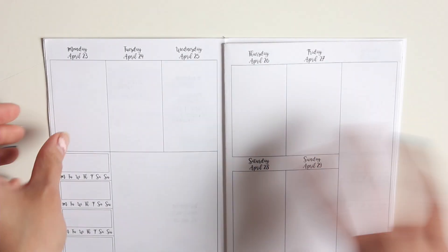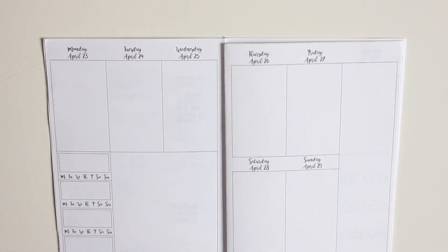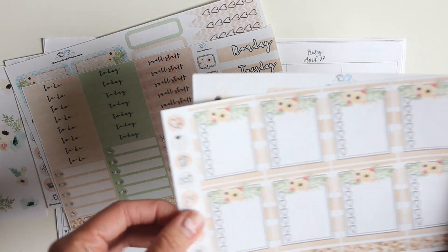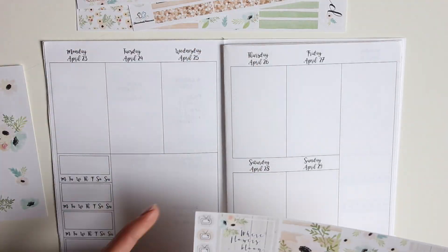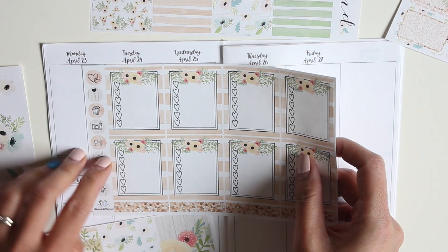For this week I'm going to be using an old kit from Tasseled Planner. I just love the springy colors of this — 'Where Flowers Bloom, So Does Hope.' It's a really beautiful, pretty kit. Unfortunately this kit is no longer available from Tasseled Planner, but go check out her shop anyway — she's got some fabulous foiled kits.